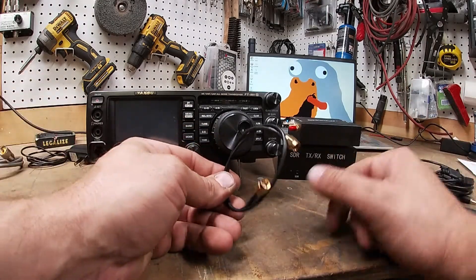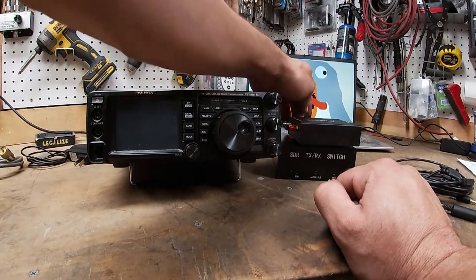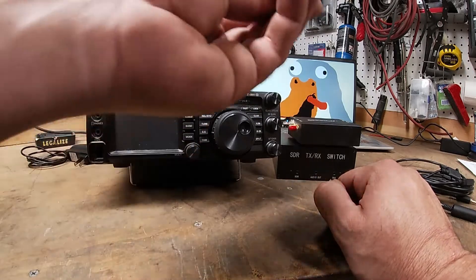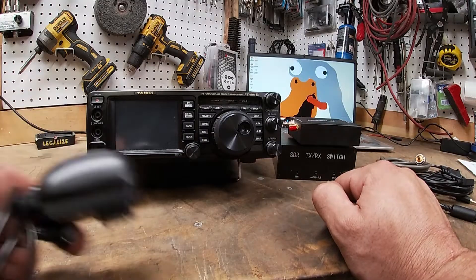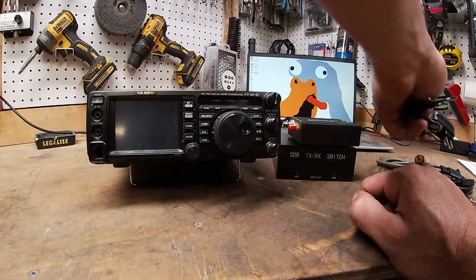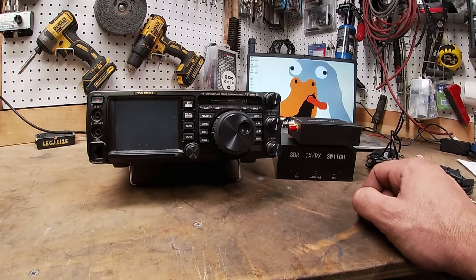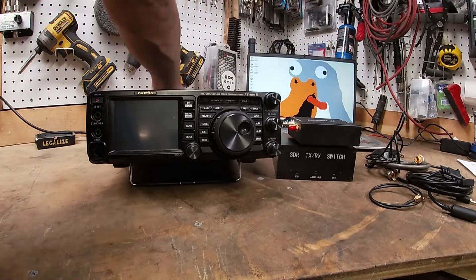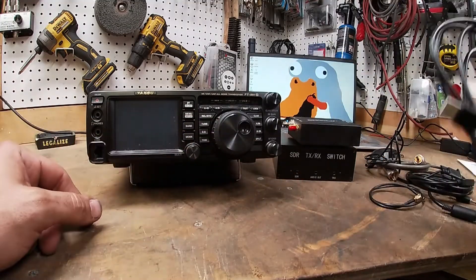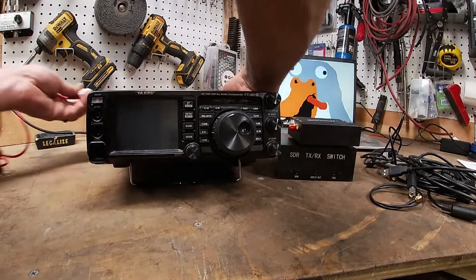You're gonna need an SMA to SMA connector to go from the SDR to the switch, a coax jumper from the switch to the radio, and a little power supply for the antenna switch. You'll also need a USB cable from the computer to the SDR receiver.